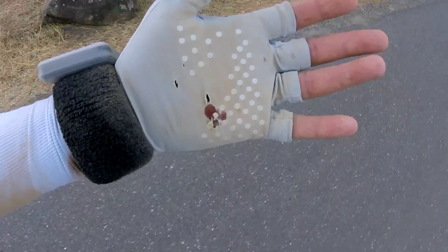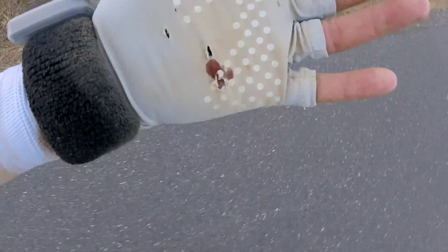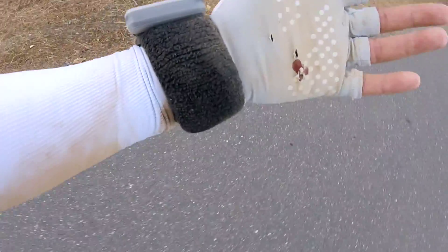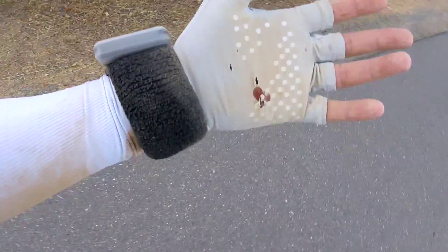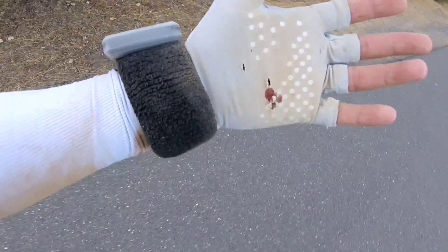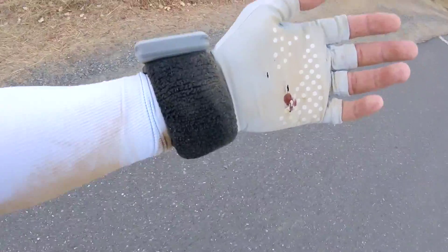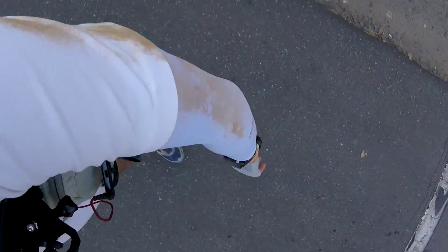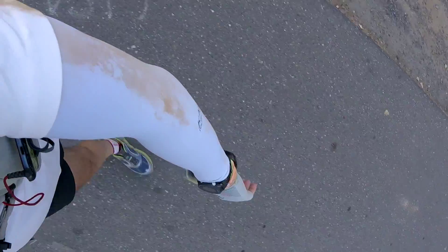Once again the equipment took a beating. My Outdoor Research gloves took the brunt of what happened to my left palm, and my squish band really helped to make sure I had good padding when I landed and saved my palm from a worse fate. My Karnic arm sleeves also got pretty chewed up.